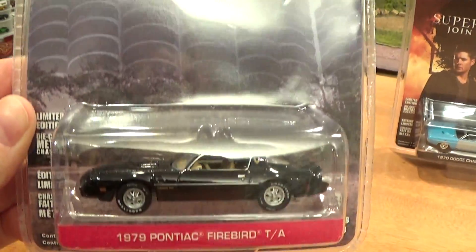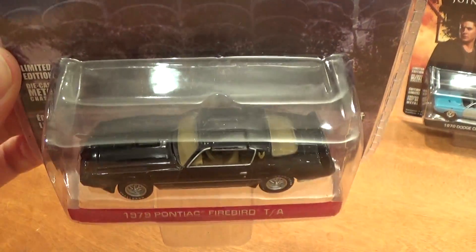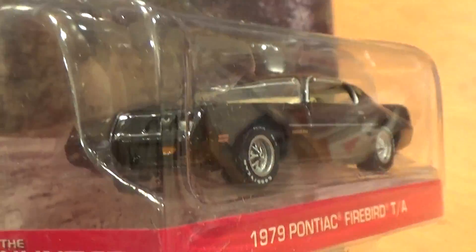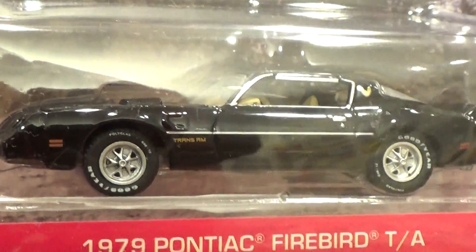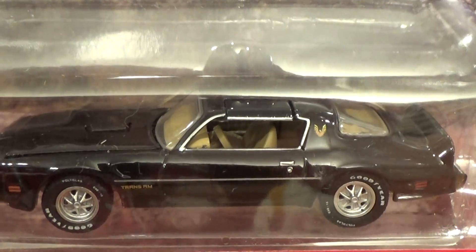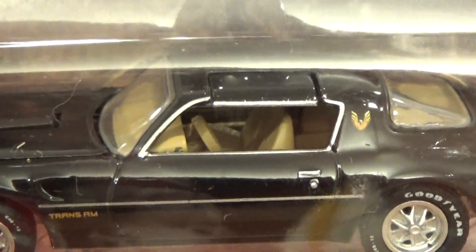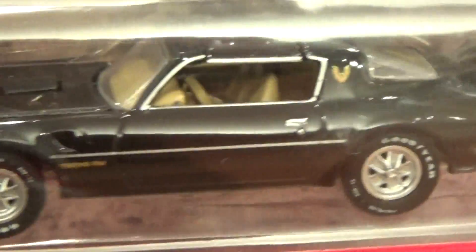Some of these movies are fairly obscure for many of us, including this one — The Hunter — unless I'm just not very movie savvy. But it certainly is a nice rendition of the 79 Pontiac Firebird nonetheless. It's even got those separate little T-tops on the roof. They look separate, but they're probably part of the plastic windscreen and rear window just painted separately, which is a really nice touch.